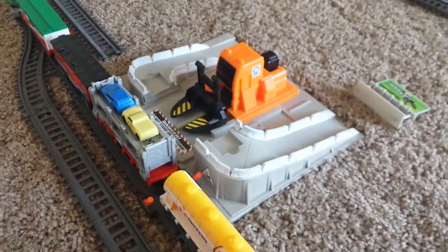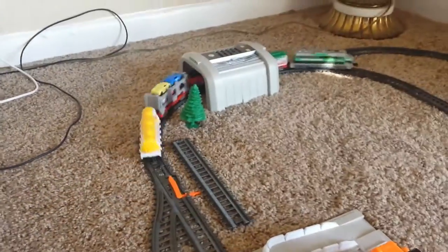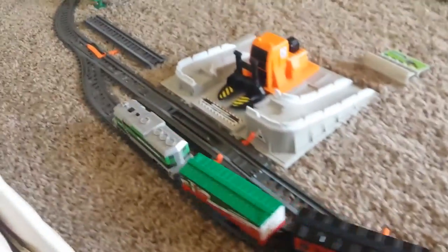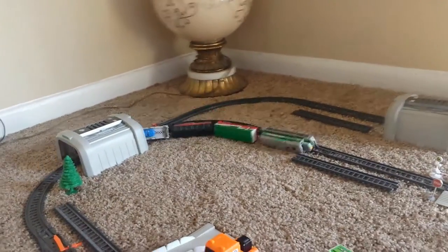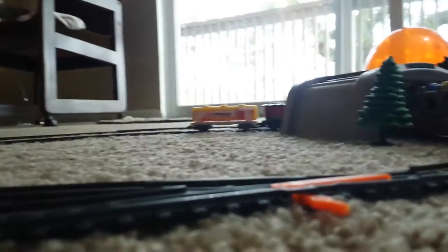We pull it back and then let the train carry them forward. It's going in the lower loop. Now we change the track — oh, it's stuck up here, and it fell down. Let's take a close look at how the train speeds up.